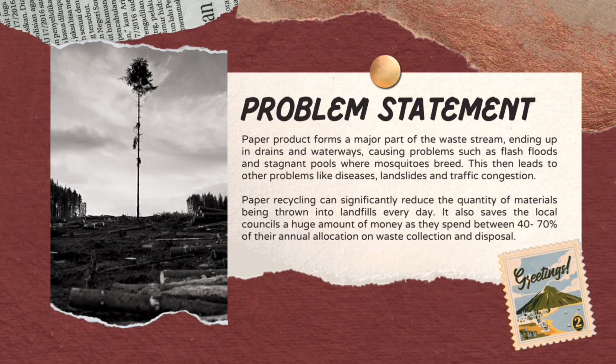The problem statement: paper products form a major part of the waste stream, ending up in drains and waterways, causing problems such as flash floods and stagnant pools for mosquito breeding. This then leads to other problems like diseases, landslides and traffic congestion.